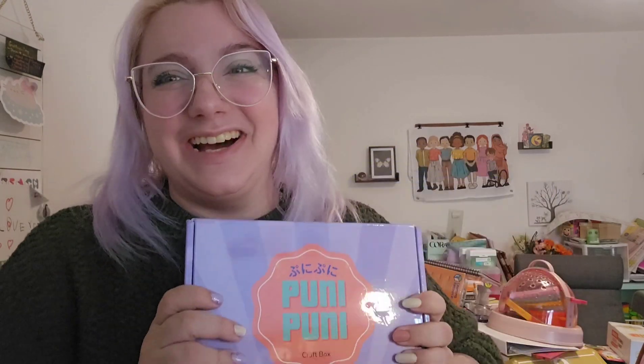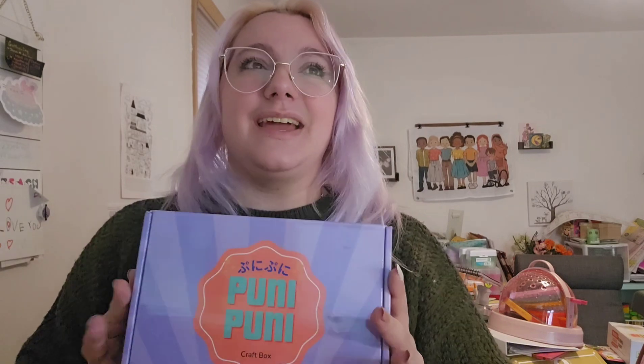Hello my friends and welcome to a brand new Sophie and Toffee unboxing. I actually have two for you guys today. We're gonna start with this one here and the next one will be in the next video. This is the brand new Puni Puni Craft Box — I might be saying that wrong, I've been practicing — and it is a brand new squishy making box.